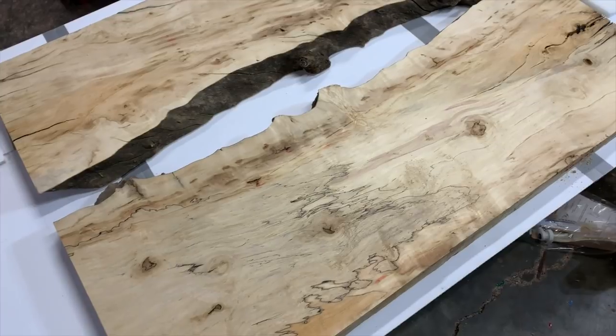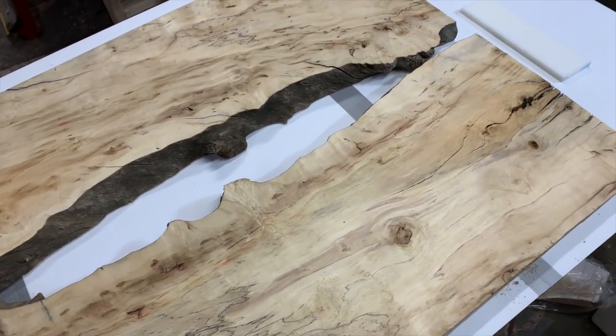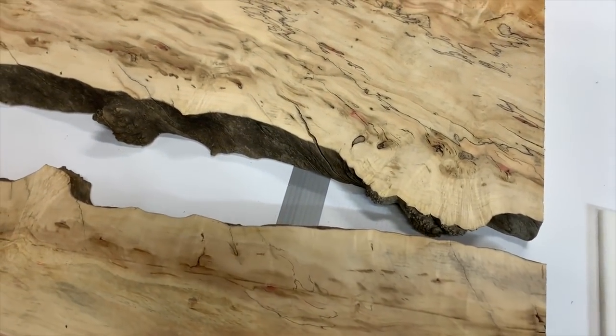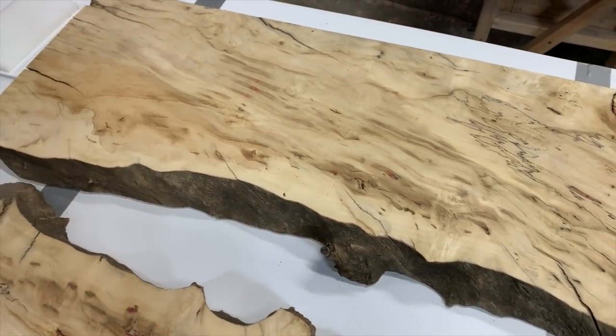Everyone, I'm Casey Martin from Wine Country Woodworks and this is going to be a really sweet video that I've been wanting to make for a long time on making a resin river table. I wanted to mention if I sound a little congested and sick, it's because I am, so please excuse that.